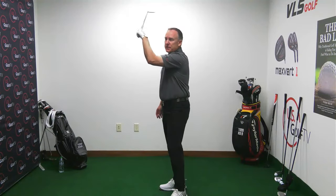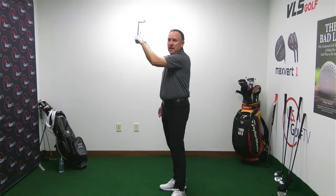We talked about poor contact — getting the weight forward. We talked about club face — keeping it squared up, making sure it's squared up with the T to the sky.